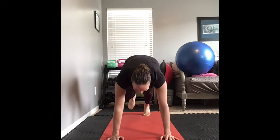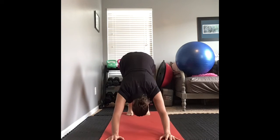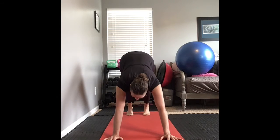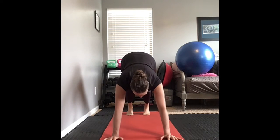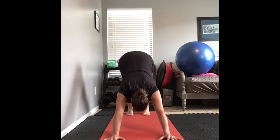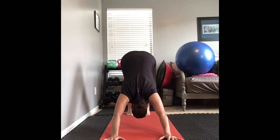So, lots of coordination here, right? You're going to find your downward dog, make sure your elbows are slightly bent and rolled inward. Roll your elbows inward.